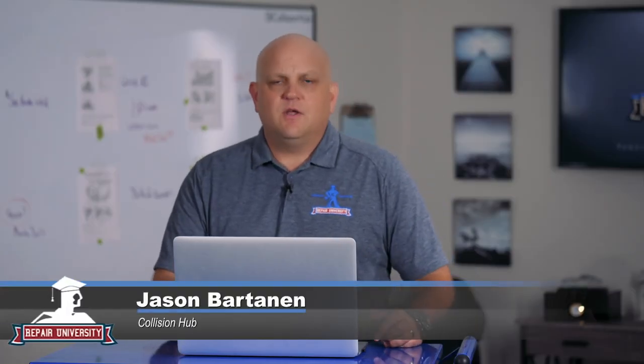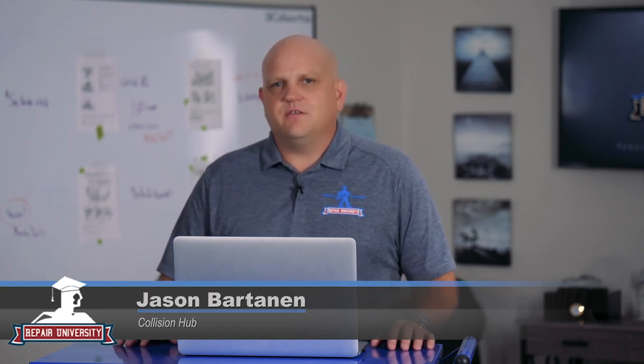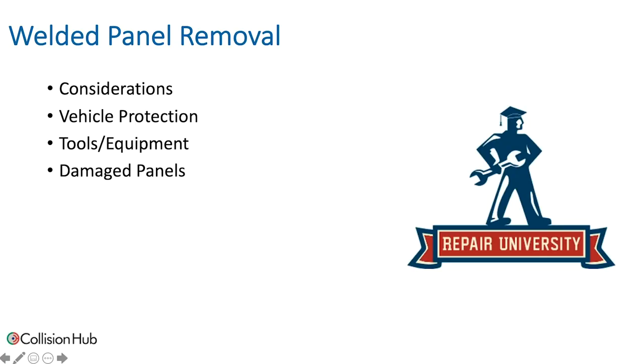Hey everybody, Jason from Collision Hub. Today we're going to talk about welded panel removal. Seems simple enough, right? We've been drilling spot welds for a long time, but things have really changed with the increase in high and ultra-high strength steels. We're talking about some of the different considerations, vehicle protection, some of the different tools and equipment available for welded panel removal, and what to do with those damaged panels.